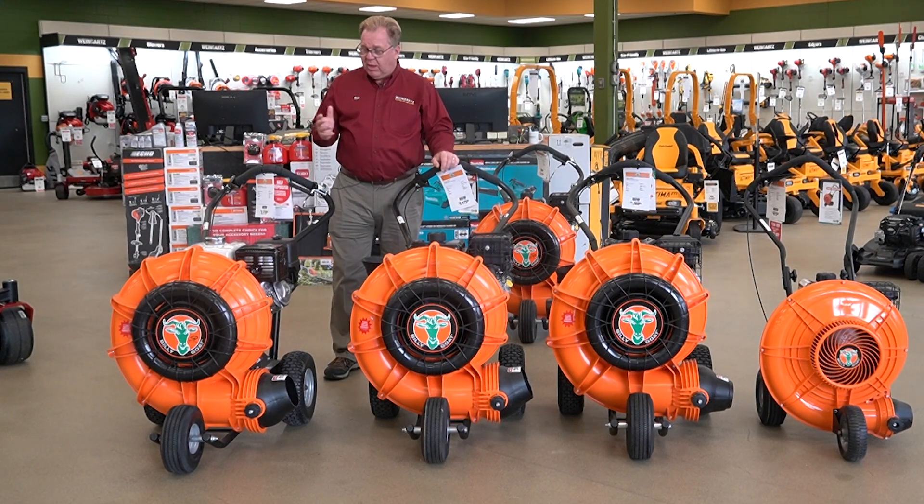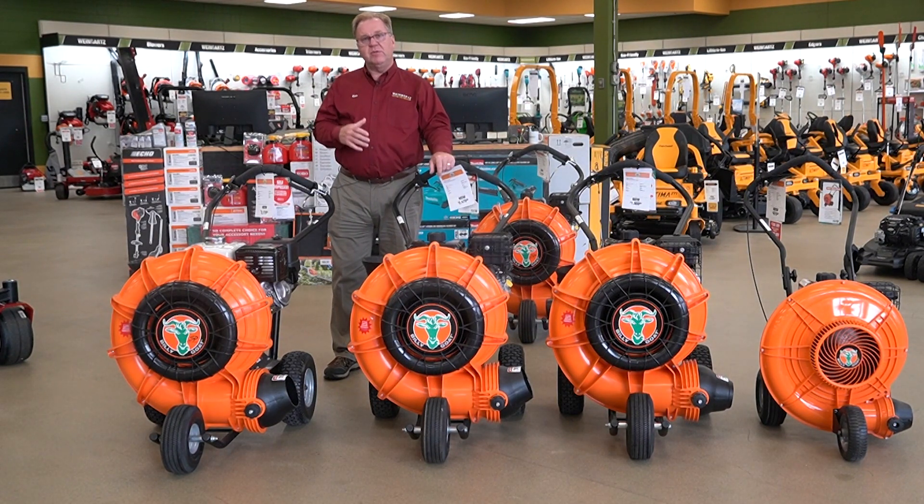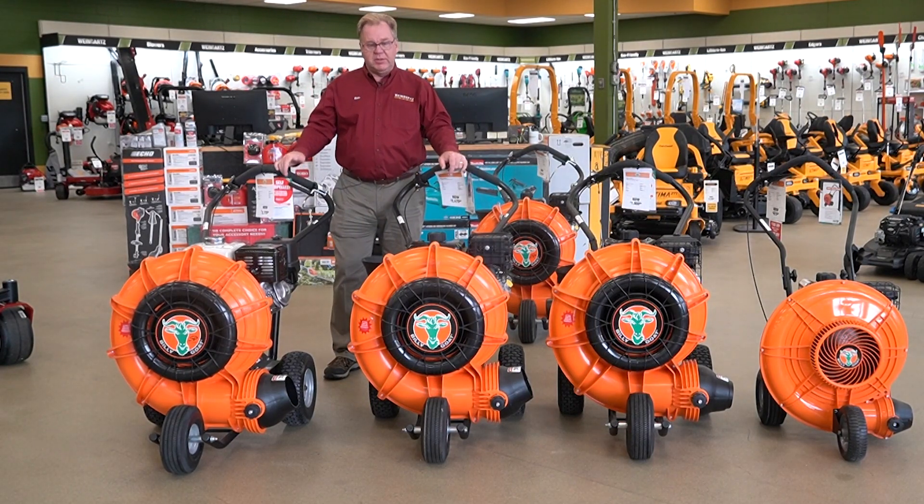The Billy Goat Force line of blowers has been around a long time and performs exceptionally well. As you move up the line you're just getting more performance, but they all share the same commercial grade design. That's a little bit about the Billy Goat Force blowers — thanks for listening today.